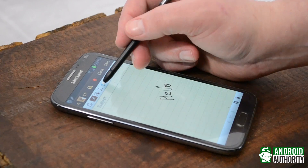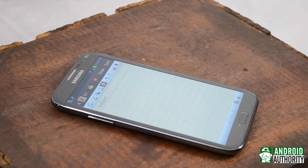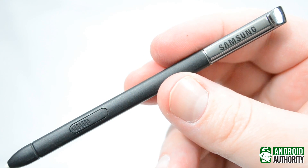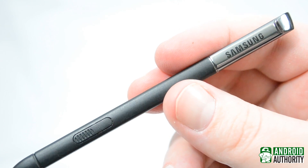This, by the way, is right around where you'll start to see the hover icon appear on the screen. Now, inside the S Pen, near the front, is a tightly wrapped coil that channels the energy from the field and uses it to power its own circuit.